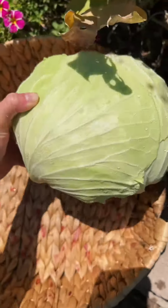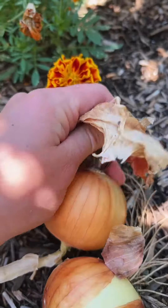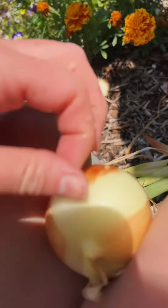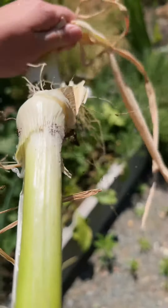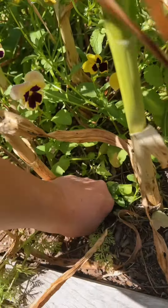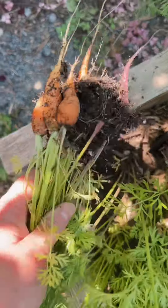It's so heavy. A few onions, also some green onions, and carrots. This is what it looks like when you don't thin your carrots, by the way.